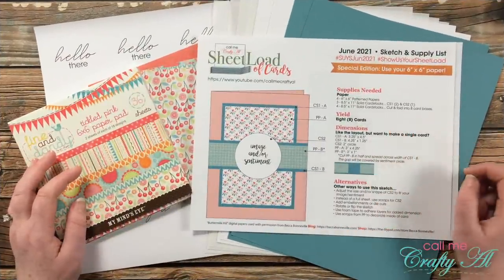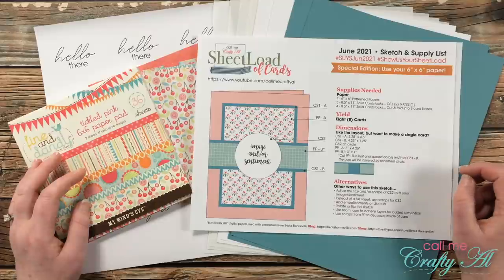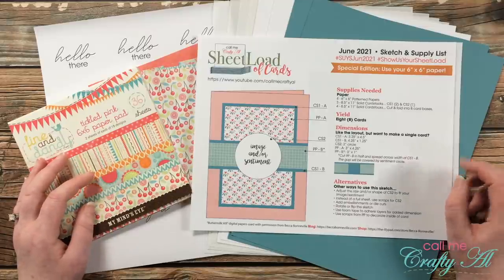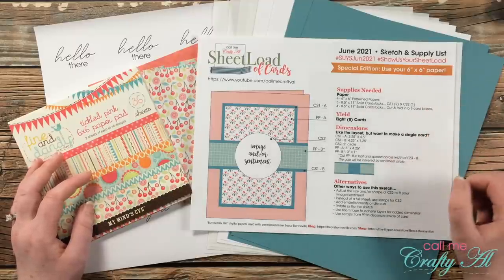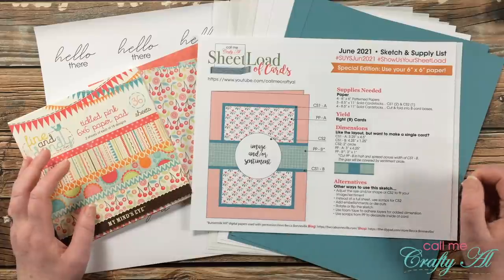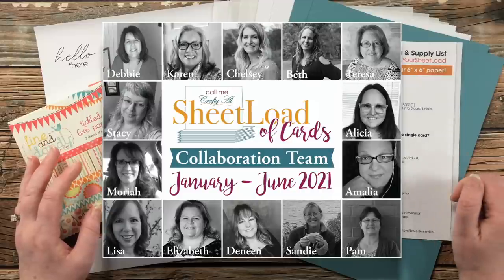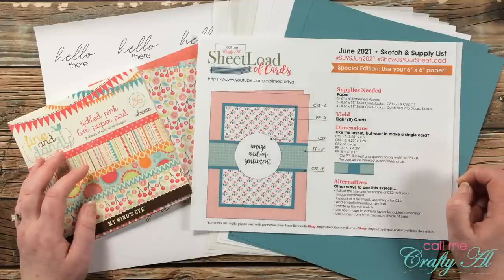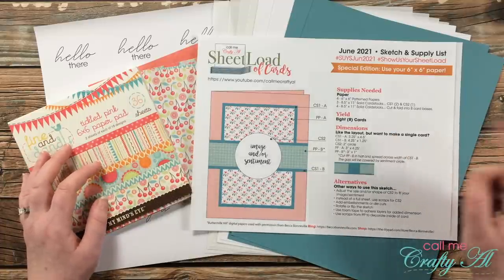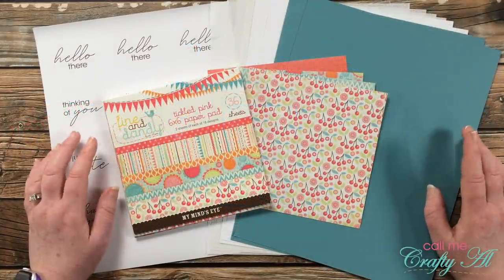Yesterday I shared with you the brand new Sheet Load of Cards June 2021. In that video I talked about the newest file, showed you my first set, and told you how you can download the printable for free if you're a subscriber to my channel. If you haven't had a chance to watch that yet, I do have it linked in the description box below. Today I'll be showing you how I made that first set, and don't forget all of my collaborators will be sharing their first sets as well — make sure you visit all of their links in the description box below.